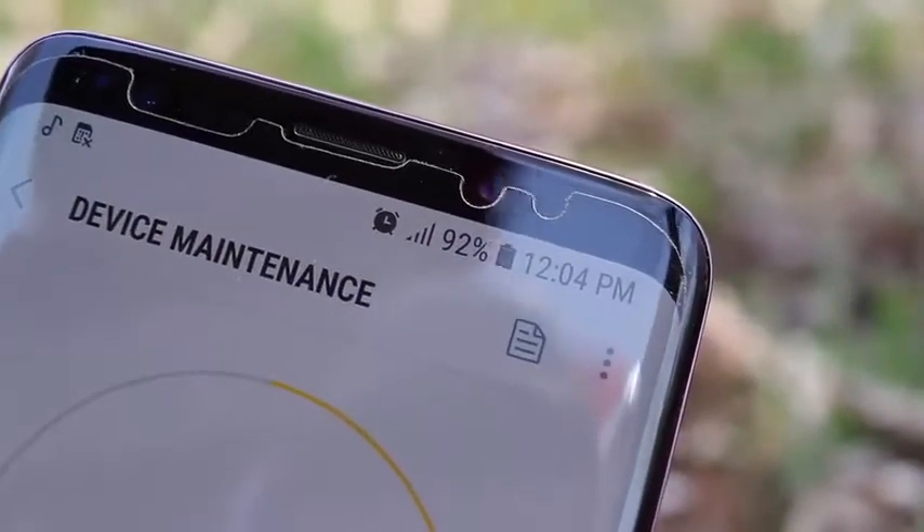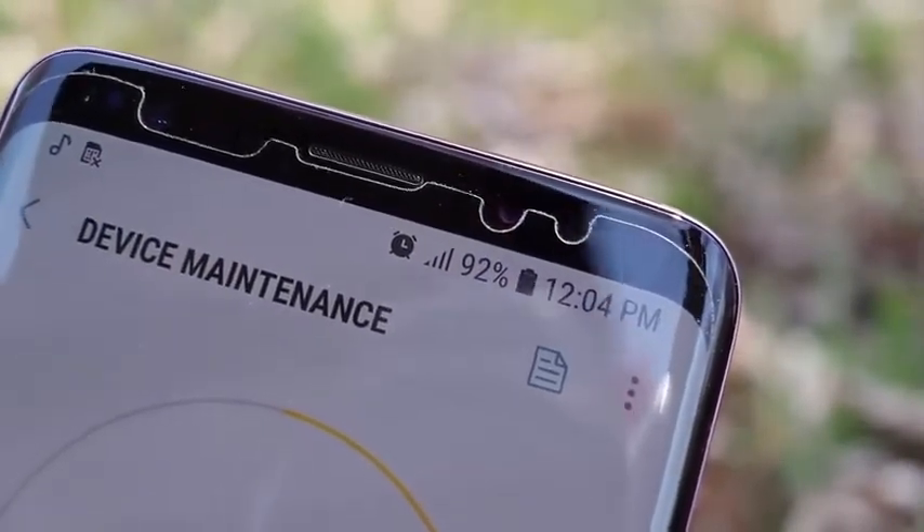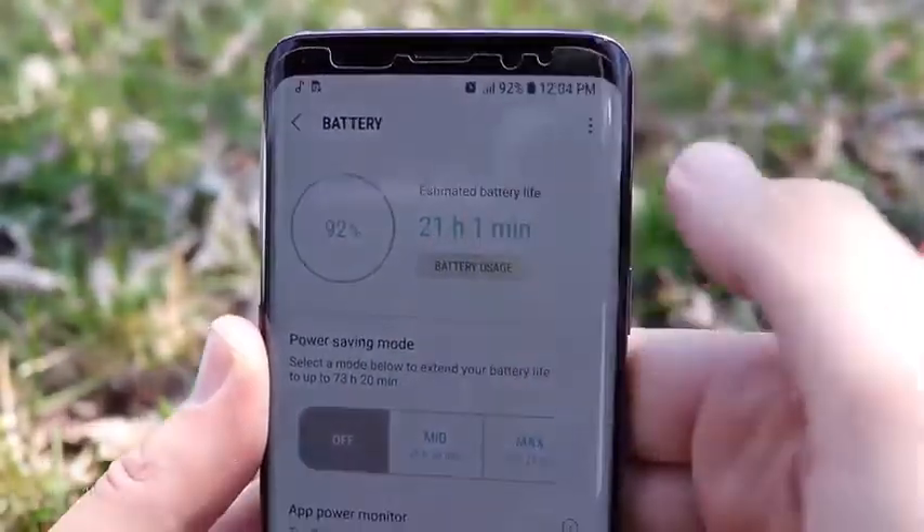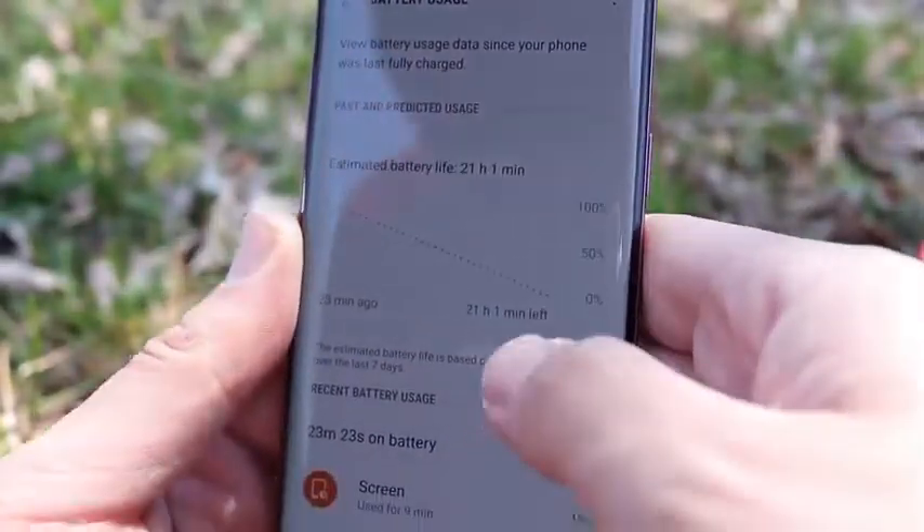Battery performance on the Galaxy S9 has been decent — not the best I've ever seen, but not disappointing either. Push it hard and you'll have to top up midday, but for normal use it'll go the full day just like other smartphones. For heavy users I'd recommend the Plus. In raw numbers I'm consistently getting about four to five hours of screen-on time, and standby time is not too shabby either.